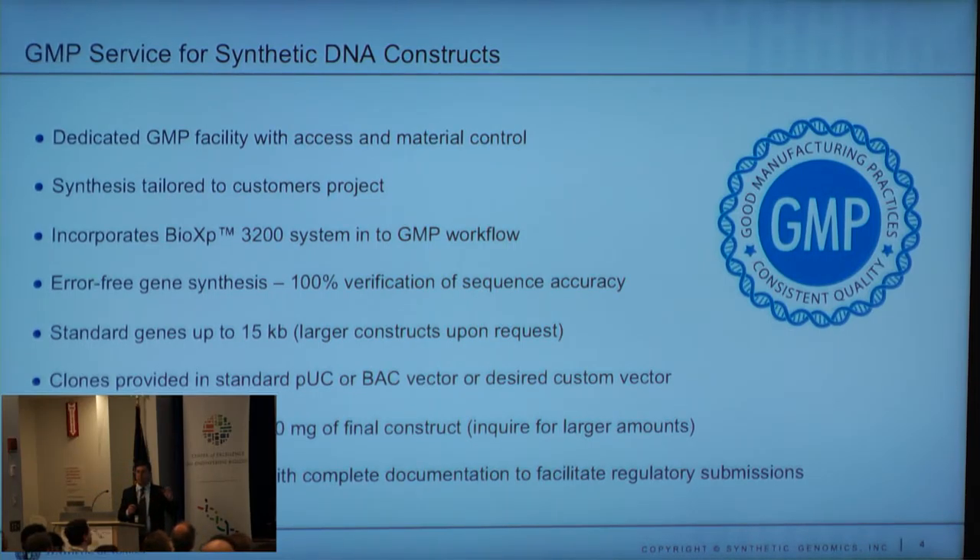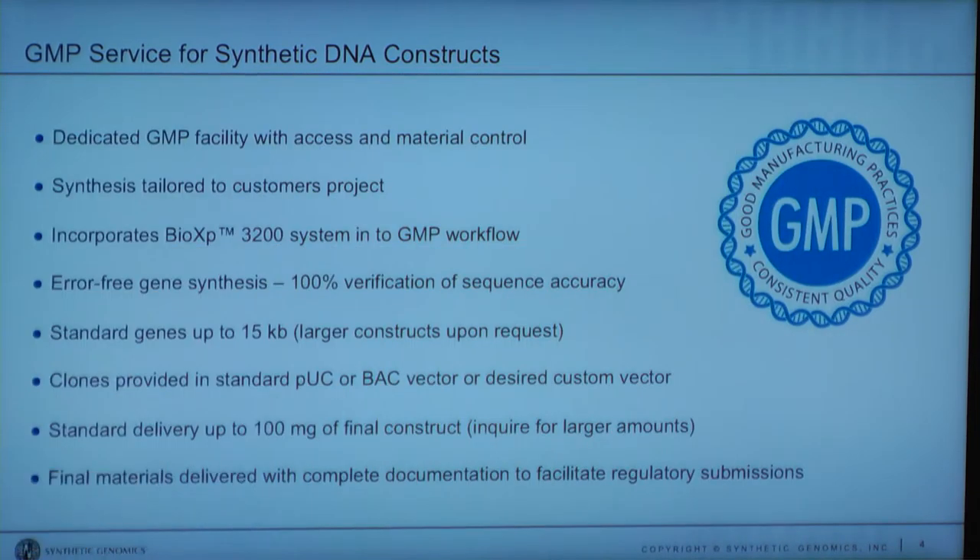We have customers that have put it into their own GMP suites. Instead of having a service lab or a large foundry to do the work, the instrument is roughly $60,000. It can do a million base pairs a month if you want to use it that much. You can just start doing the math with all the instruments we have out there and how many millions of base pairs can be built.